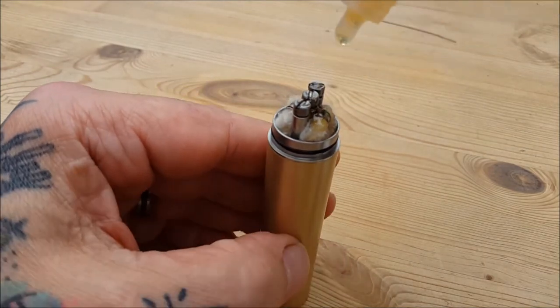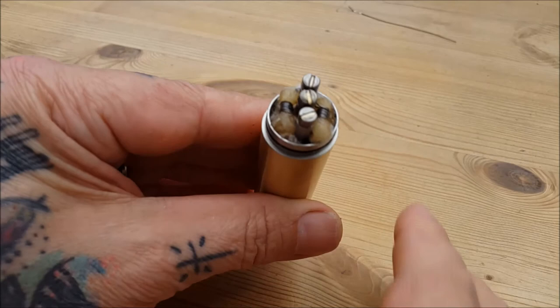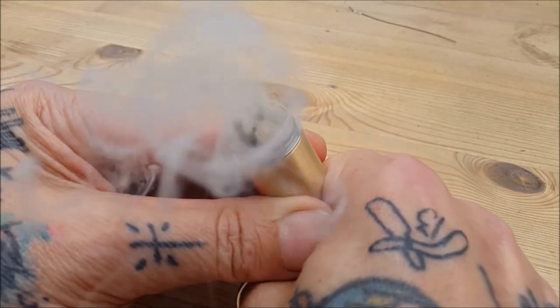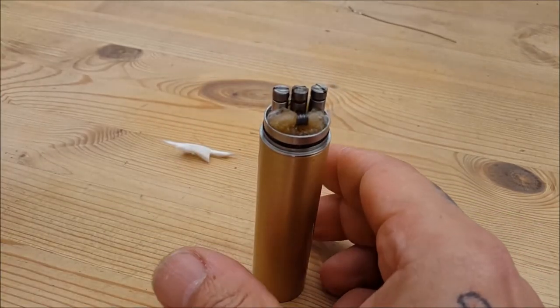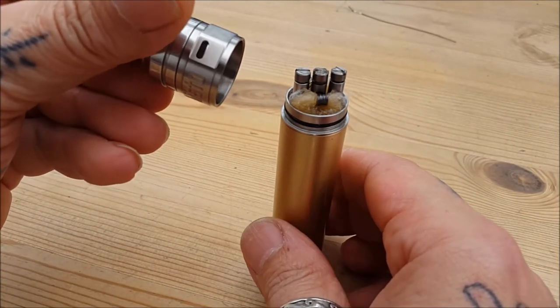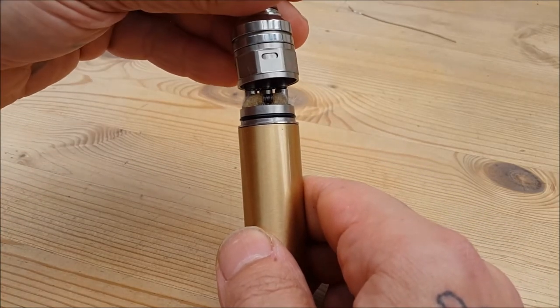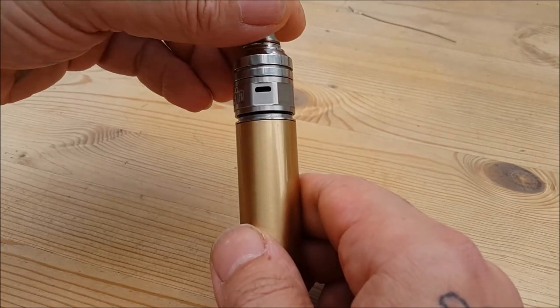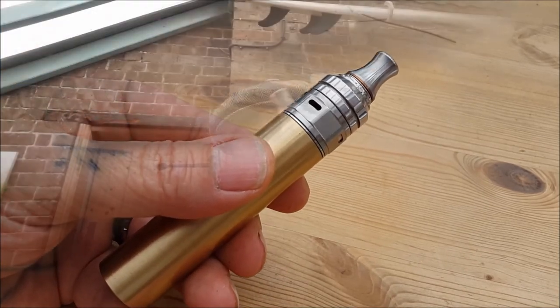Starting to get the action we want now. Juice it up good and proper — look at that, nothing wrong with that! Time for the top cap. Make sure your airflow holes — I've got both of them open since I'm running dual coils — make sure they line up with the coil when you fit it. If you have it sideways you're going to get horrible dry hits. Good to vape — see you up top for a quick blast.